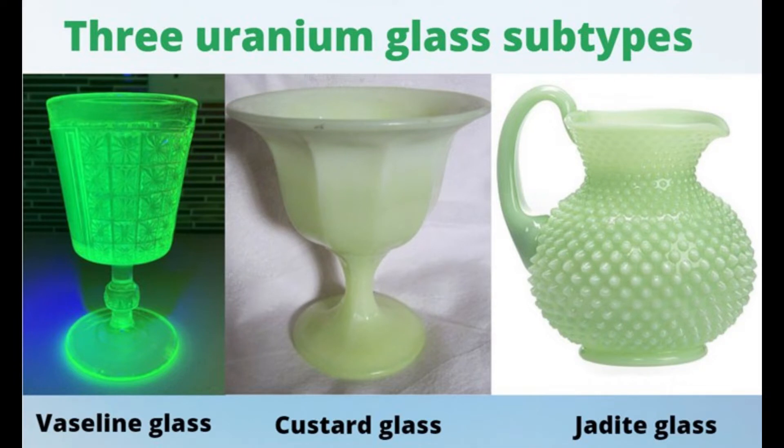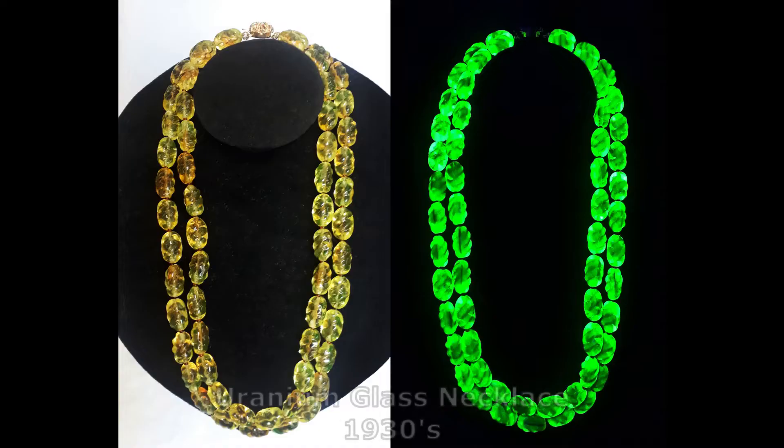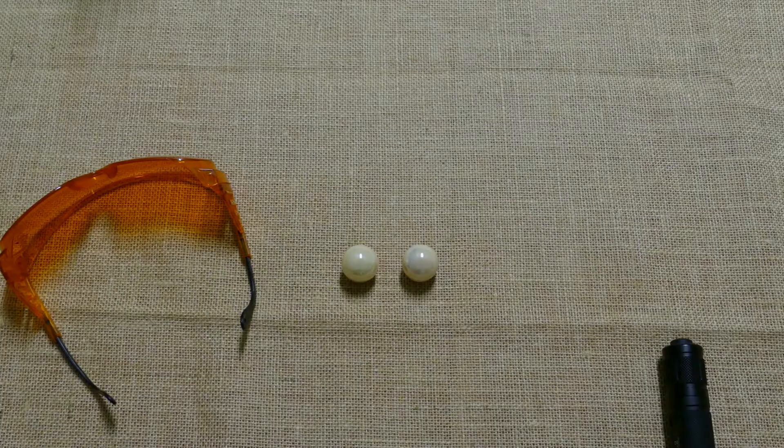Uranium glass can have a lot of different appearances under normal lighting, and my marbles here have a pearlescent external appearance. Uranium glass was once common in the late 19th and early 20th century, and most uranium glassware are antiques as a result. These uranium glass marbles are not antiques and are merely scientific curiosities.